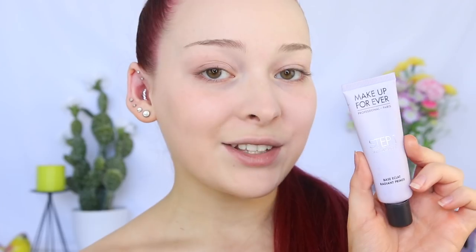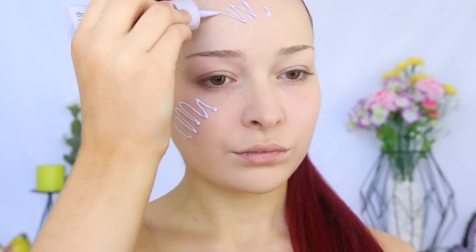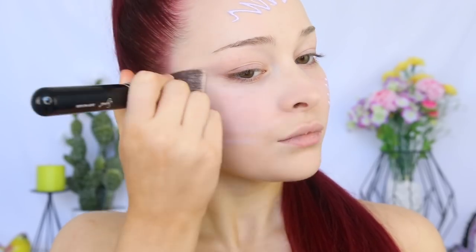I'm going to take the Makeup Forever Step 1 Radiant Primer. This is used to brighten the skin as it does have a purple tinge to it. I don't find that it overly brightens my skin, but I do find it creates a nice cooling sensation. My skin and ears are feeling a little bit hot right now — which, if you know the saying, means someone's talking about you. Hopefully it's in a good way! I just want to use this primer to cool it down. I'm taking that on the same Sigma brush.